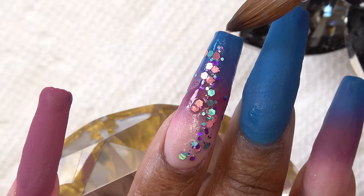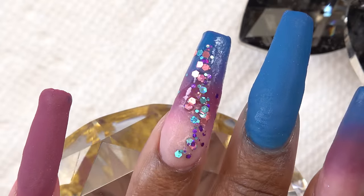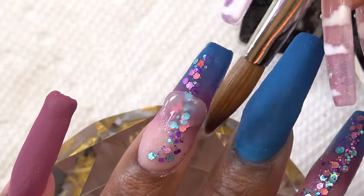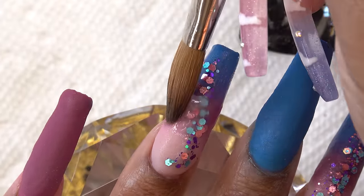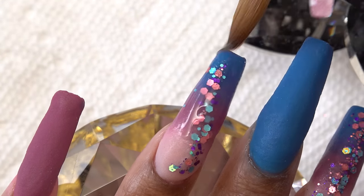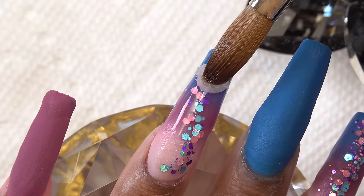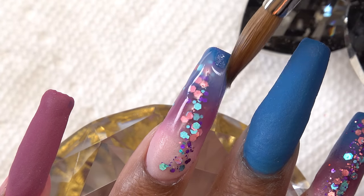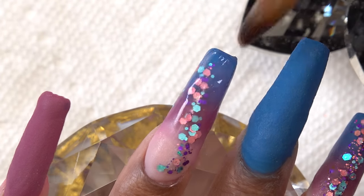Once I like the glitter placement, I let that dry for about a minute and then encapsulate the nail with the clear all-in-one powder. I am shocked because I wasn't expecting it to be ultra-clear, and it really is.